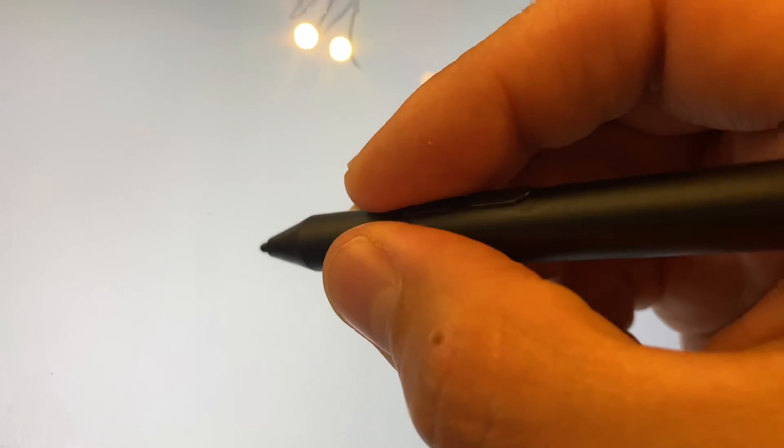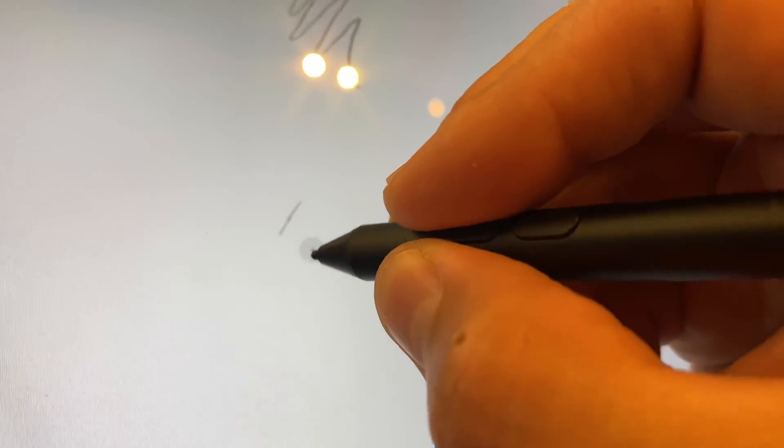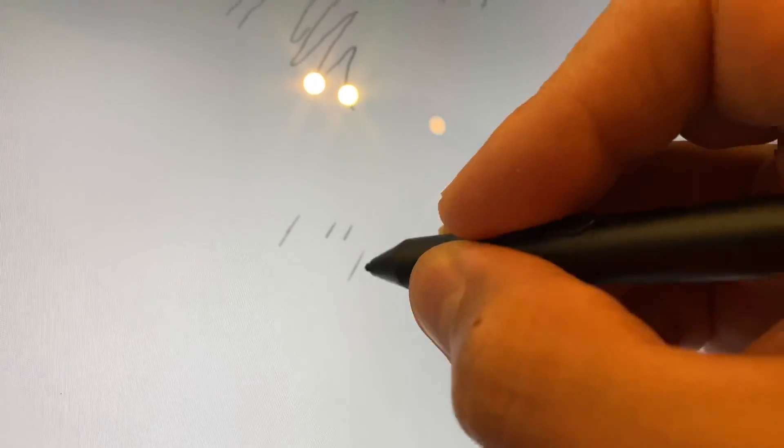And this is the Yabwin, a two-button stylus which worked really well on the Surface Pro 6. And this one is not working at all on the Surface Pro X. I definitely do not recommend it.